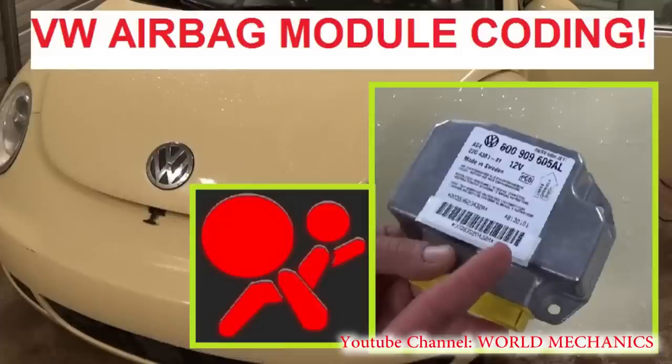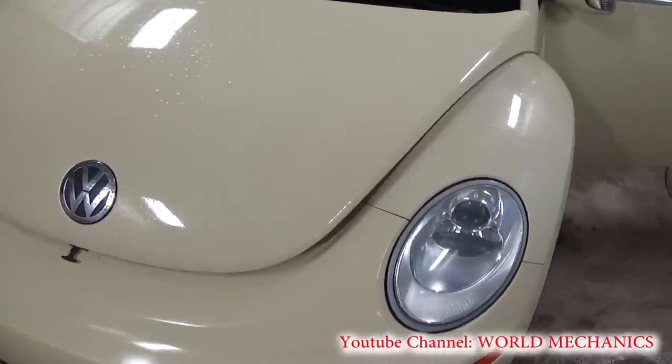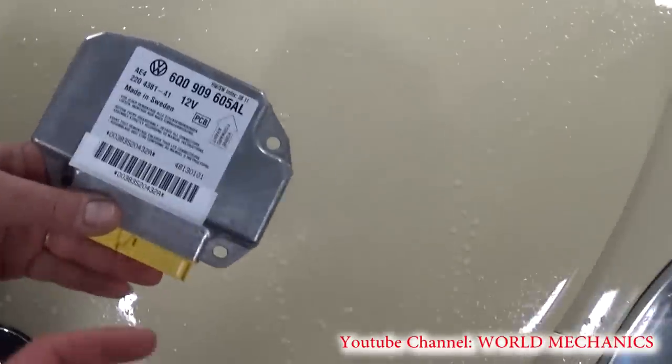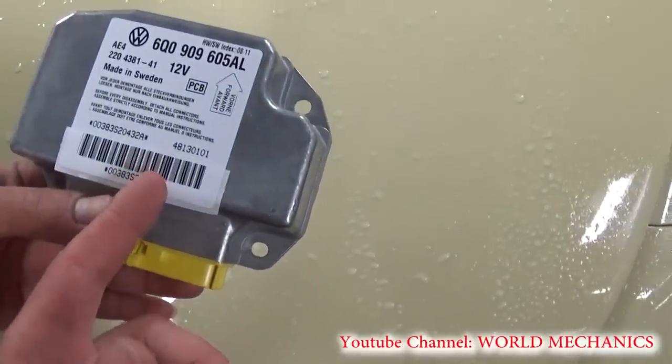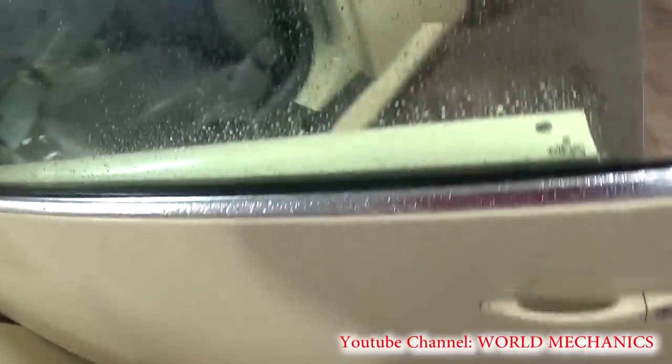Hi guys, welcome back to our channel. Today we're going to replace the airbag module on a Volkswagen Beetle — this one is a 2006 model, but it's about the same procedure for all Volkswagens. We got it brand new from the dealer because you need the index numbering; it's really a pain to get a used one and try to make it work.